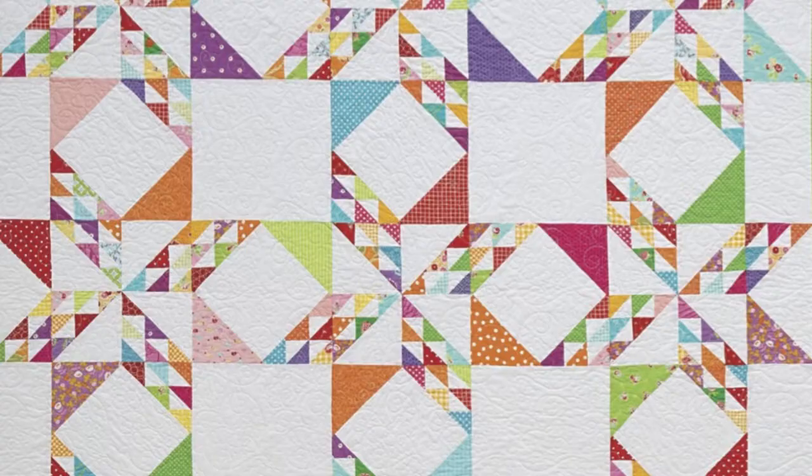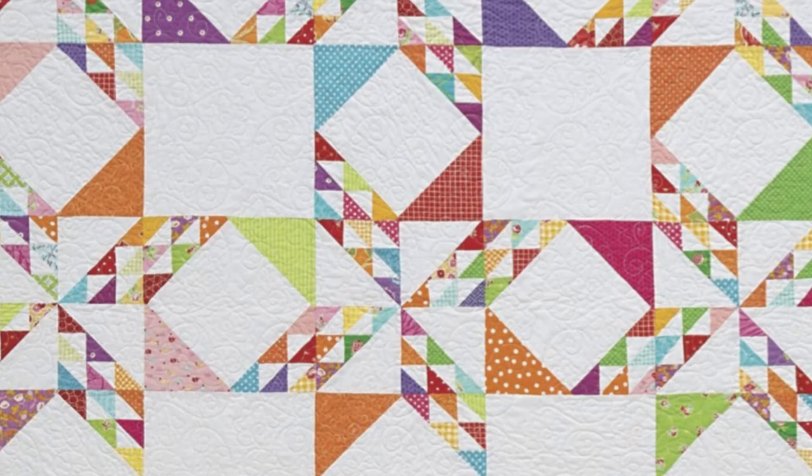Hi, I'm Joyce Dean Giesler, the author of Fantastic Stash Quilts. It's a quilt book of eight different patterns, each done in two ways — one is scrappy and one is a controlled colorway.